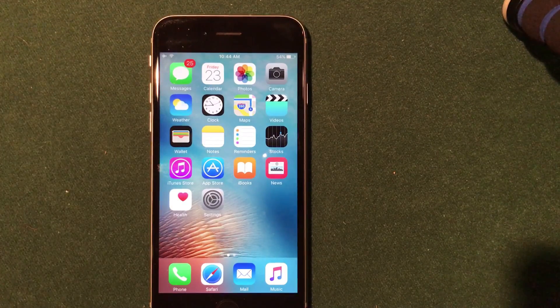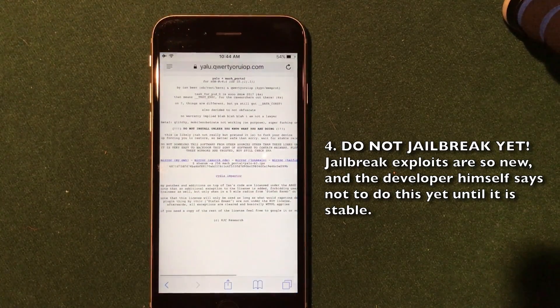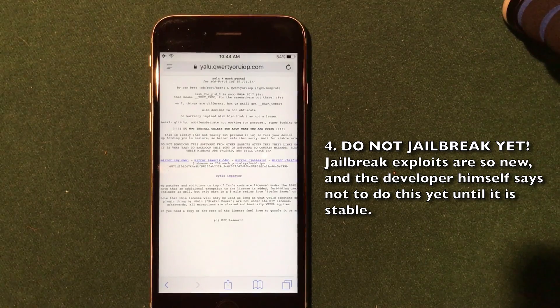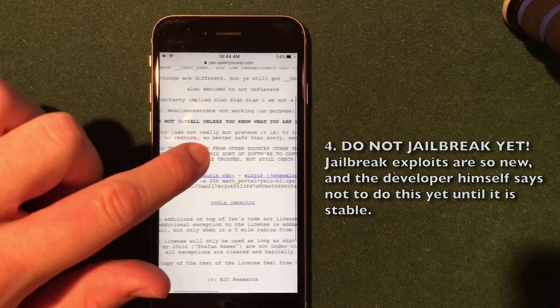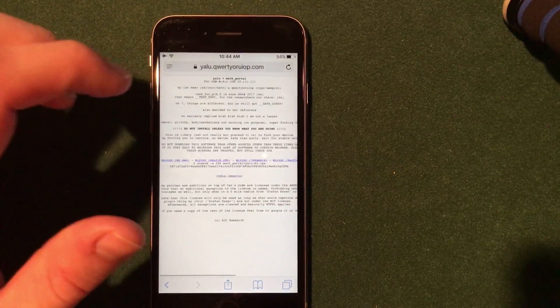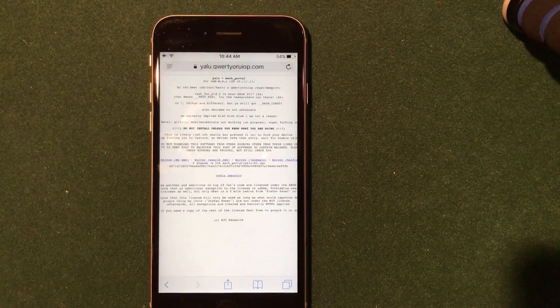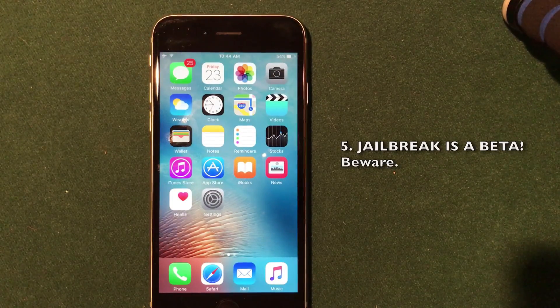The jailbreak exploits were only released last week and Luca Tedesco just happened to package them up very quickly this weekend, which is why it was released yesterday. This is his actual website — he is calling the jailbreak Yalu — and if you zoom in, you can see he says do not install unless you know what you are doing. It is a beta jailbreak, which means it is not fully compatible and not all of the bugs have been worked out.